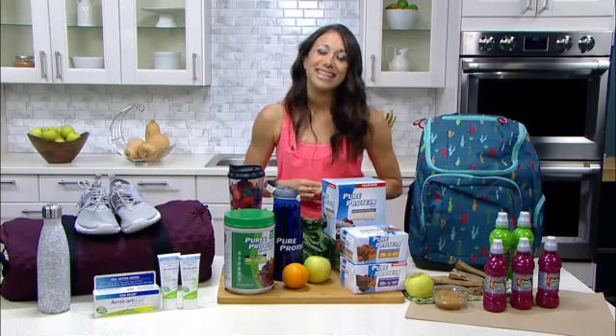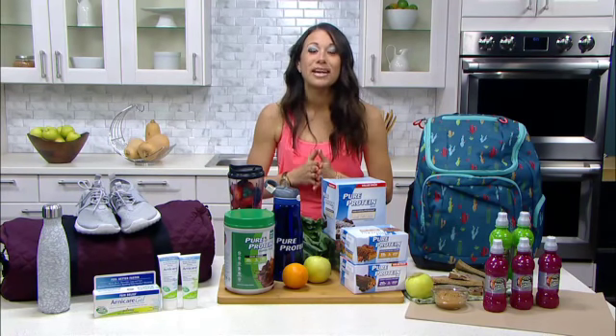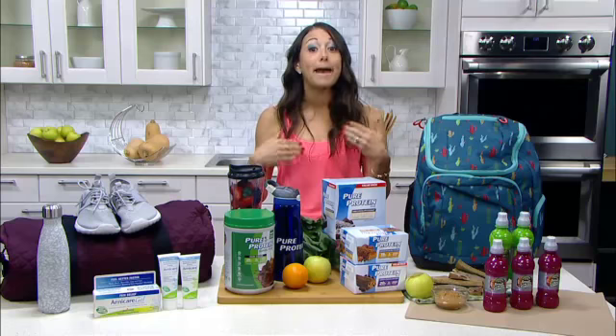Hi, I'm Jamie Kraus Hess, also known as NYC Fit Fam on Instagram. You know, fall is such a great time for a fresh start. The kids are back in school, it's a great time to get back into a routine, plus it's some of the best weather, so it's a great time to get back outdoors or just get out the door to the gym.